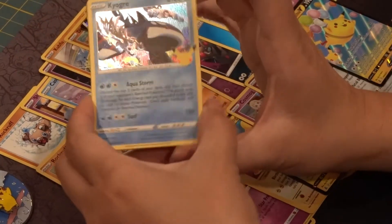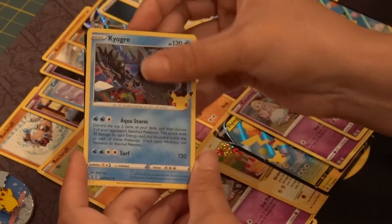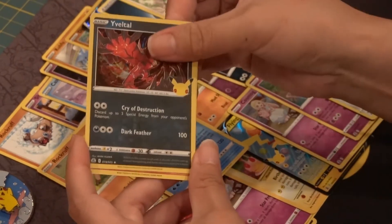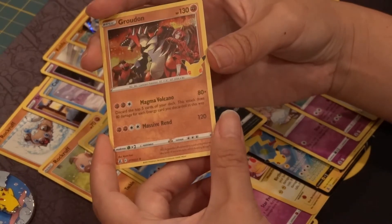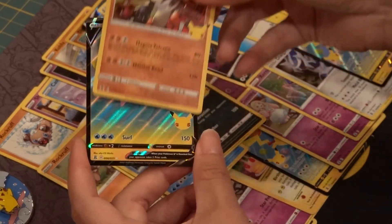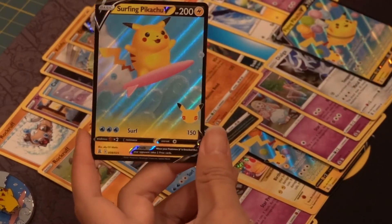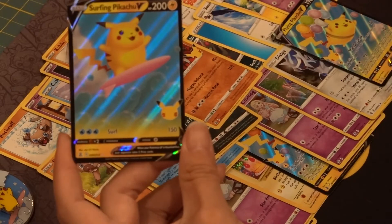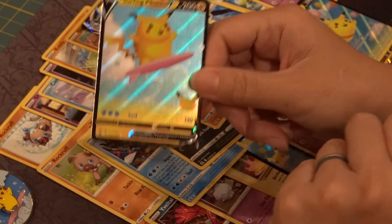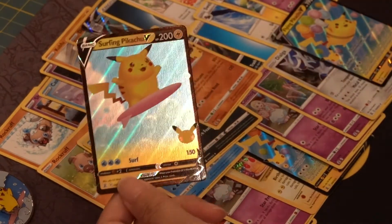Let's dig into this next set. Digging into it — we have a Gallade, a Talo, a Groudon, and a Seraphim Pikachu. Wow — three packs, three Pikachu cards. Actually four if you count the Birthday Pikachu. So we're off to a good start. We only have one more pack to open. Let's see if we get lucky.